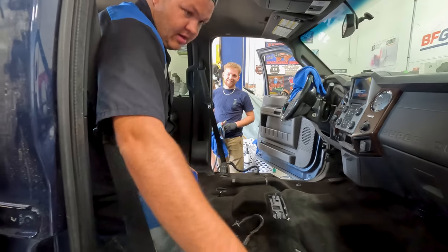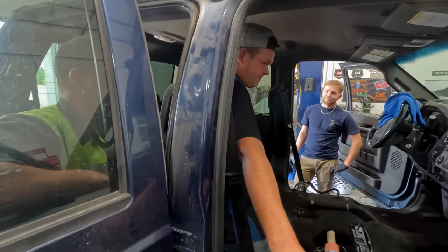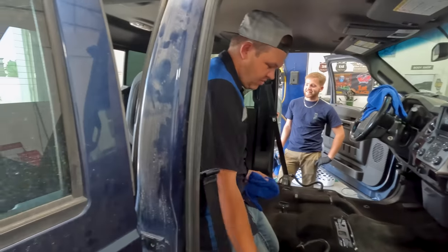We're going to finish up, steam the rest of it, and then extract it. Hey Robbie — I don't think we can give this back to Matt. Why? Because he's not going to recognize it. It's not going to be just a work truck anymore — it's going to be like new.